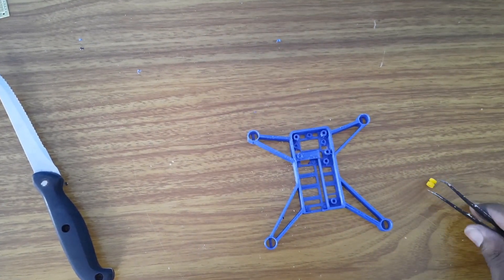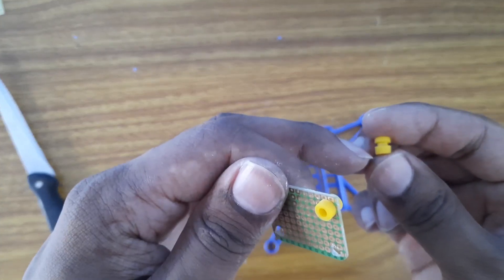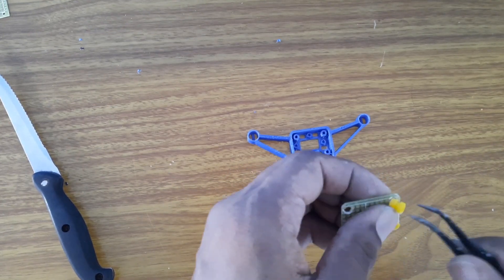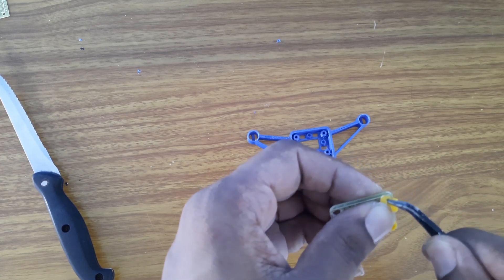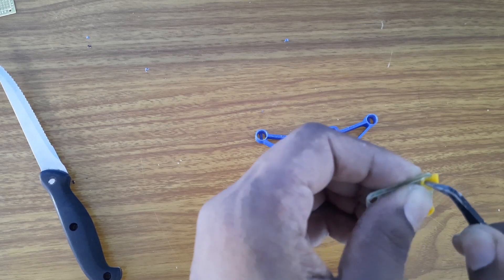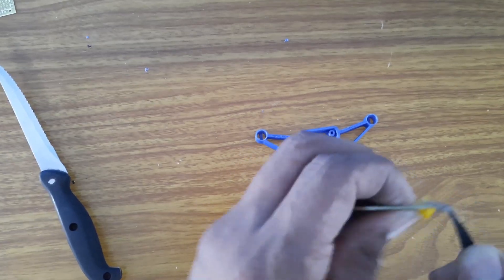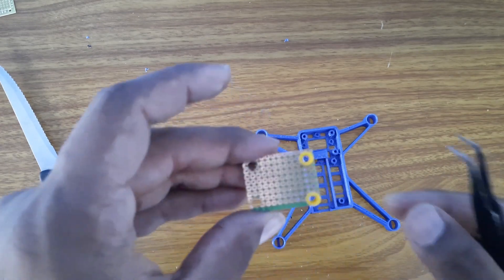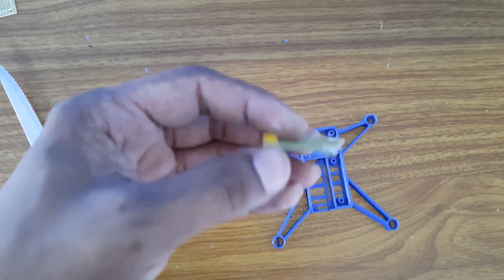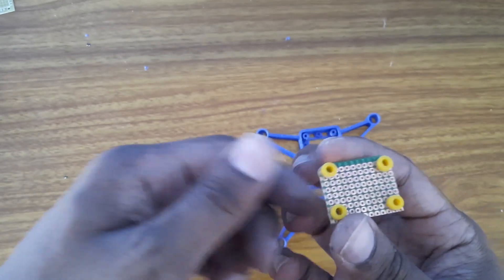You will need the dampers - put the longer end at the bottom and use pliers to push it right inside the hole. Once it goes in, you can pull it to make it fit. The dampers are very important to reduce vibration in the sensors so that your drone works properly. I've now added all four dampers to the board.